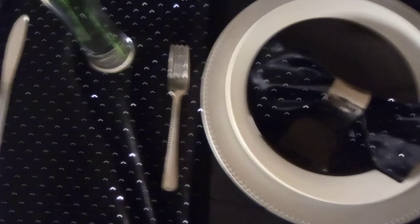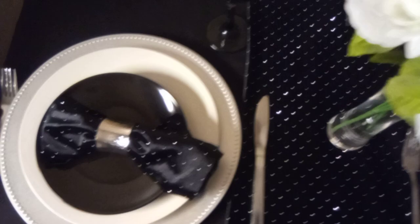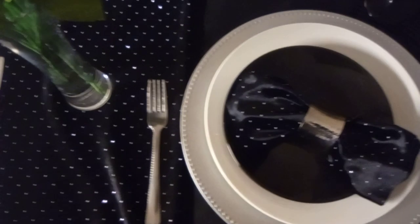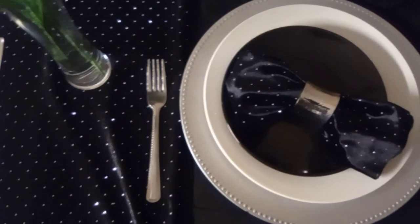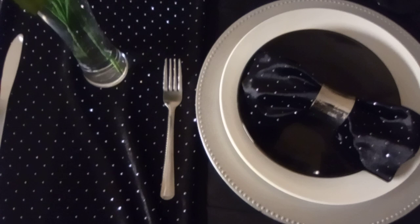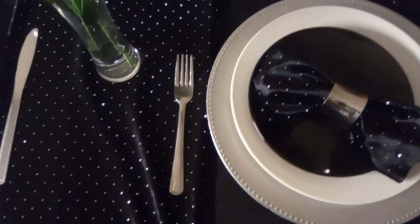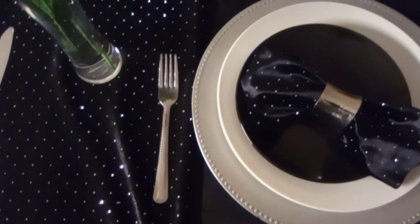This is one idea I might use if I'm celebrating an anniversary, or perhaps just a romantic tablescape for two. So that's one way you can decorate using black. Hold on, guys — we'll be right back and I'm going to make a few adjustments to show you how you can go from something more formal to something more casual.